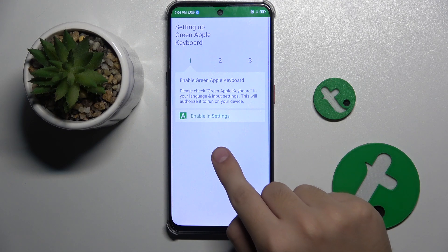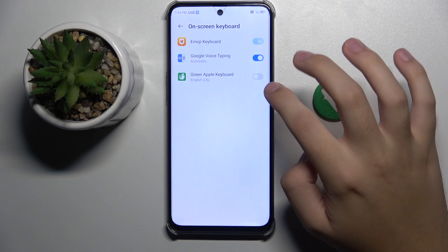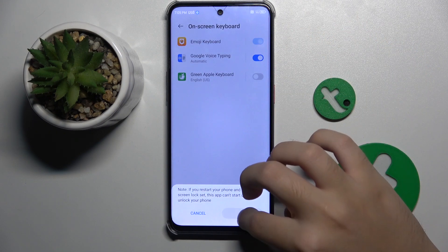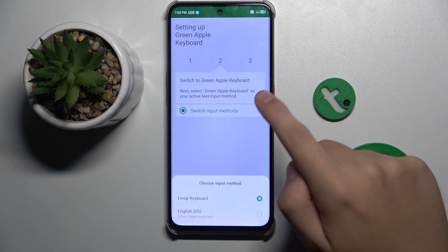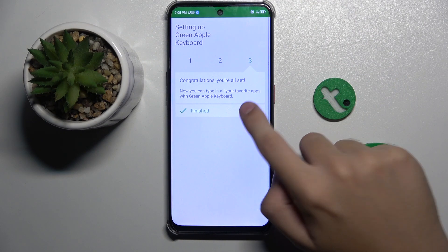Now we can open the app. First, as you can see, we have to enable Green Apple Keyboard, and then we have to switch to Green Apple Keyboard. And that's it.